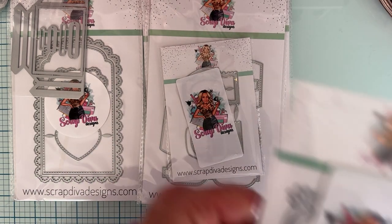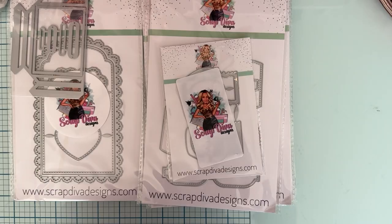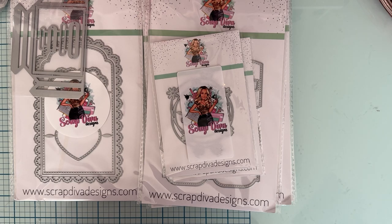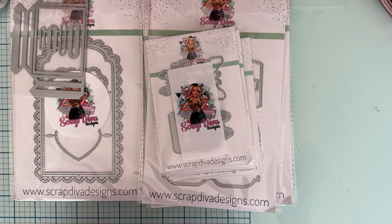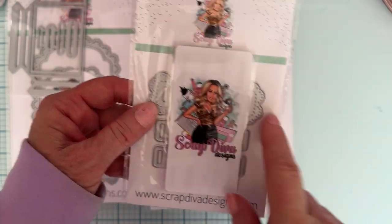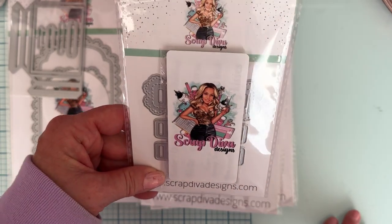We also have Flower Circles — these are always good for layering, and there are two sizes of this one. Then a Butterfly Bag Topper — so cute — I think there are two sizes of this one too. And lastly, there is Easter Ribbon Slider. It looks like you can probably weave your ribbon in and out of these little slots. I love to do that — so fun — then you can tie a bow and stuff. Very cute.